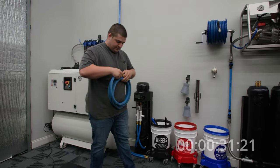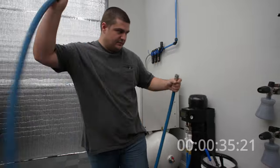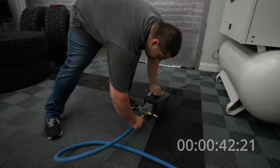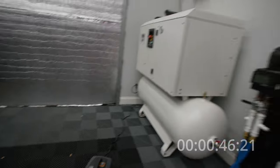Now our inlet hose. Since we have quick disconnects on this, it only takes a couple of seconds. I'll plug it into our hose spigot, take it down here, and plug it into the unit itself. So our inlet side is done.